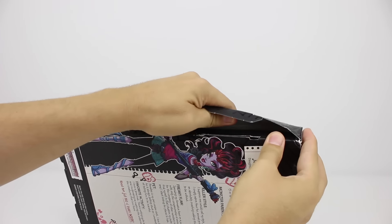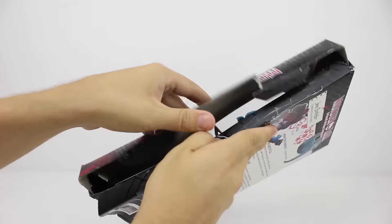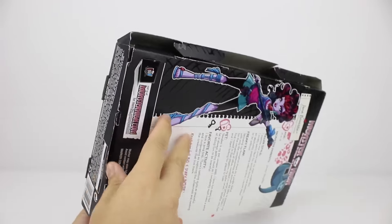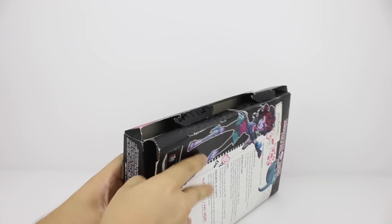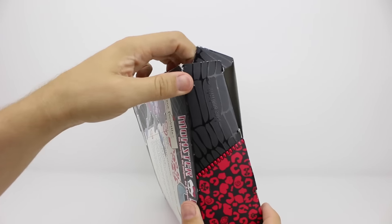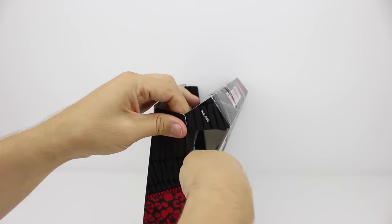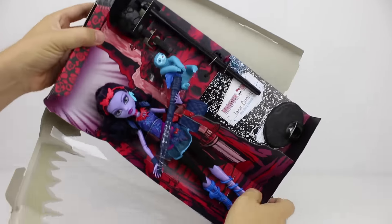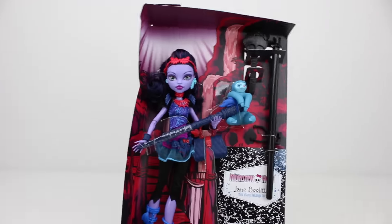Oops, we ripped it. Let's see if we can open the rest without ruining the box. This is the first Monster High doll we've unboxed so let's take a closer look at her.